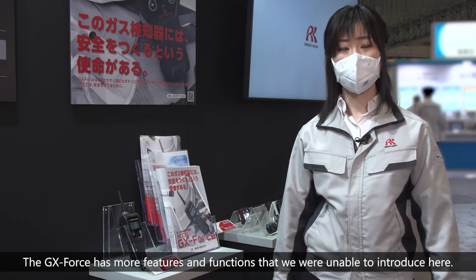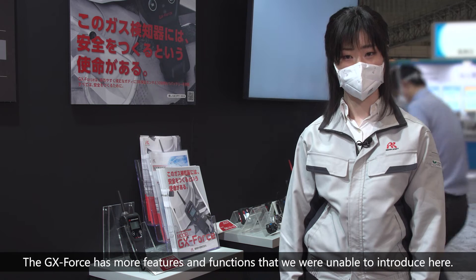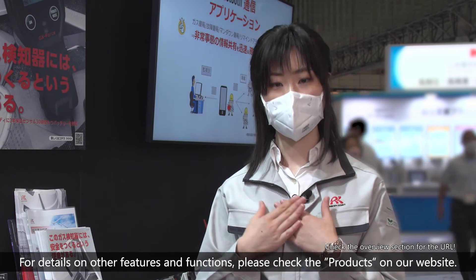The GX Force has more features and functions that we were unable to introduce here. For details on other features and functions, please check the product on our website.